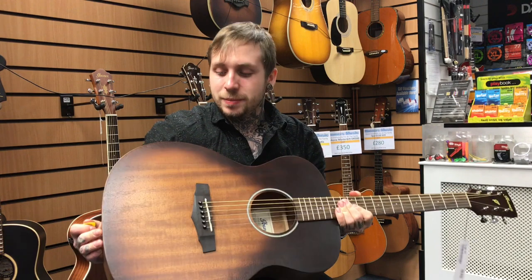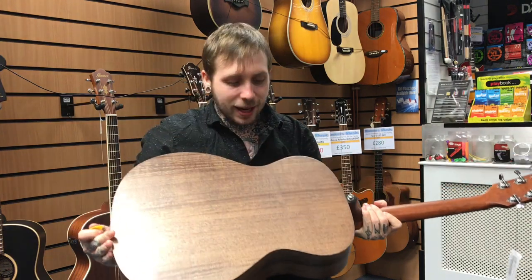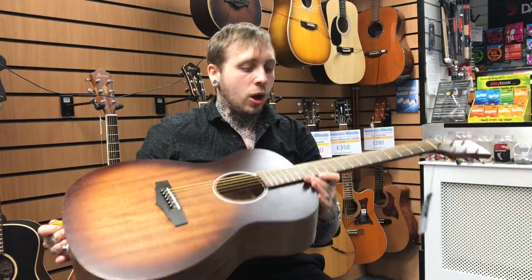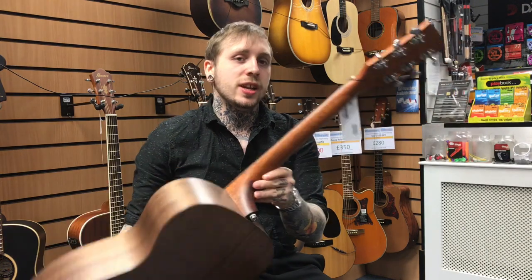I'll tell you some of the features about it. It's got a mahogany top, which is really nice — it's kind of almost like a tobacco burst. It's got a mahogany back and sides, slightly different colour of wood, which I think looks really beautiful. It's got a mahogany neck over here. It's got a laurel fingerboard, and then it's got some open gear machine heads, which are really nice and pretty.